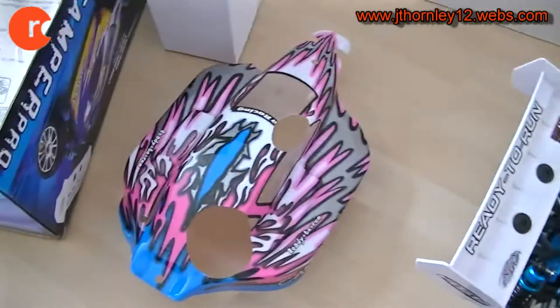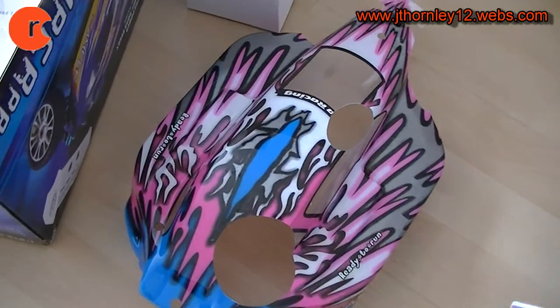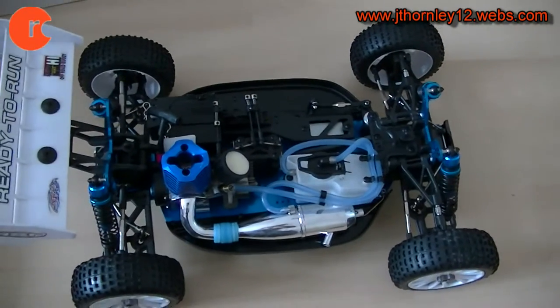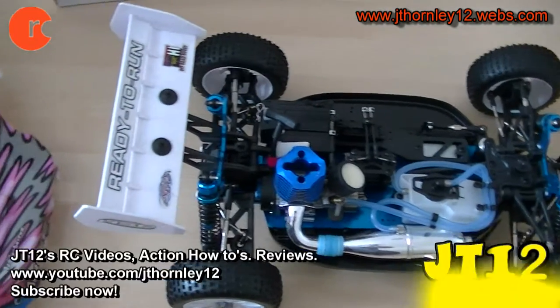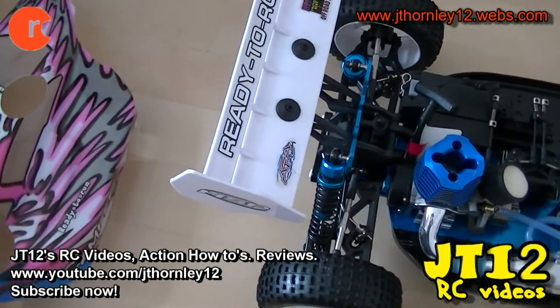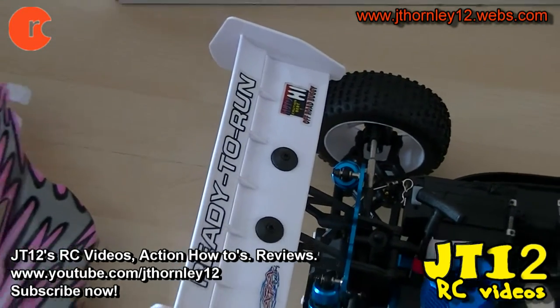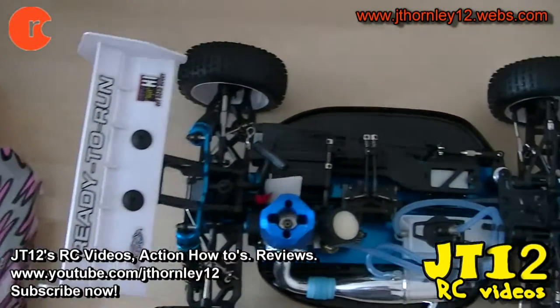The body shell is sitting there — I just removed it. Different body shell colors are available; this is the one we received today. First thing you can see is the large 1/10 scale spoiler to the rear of the vehicle, which is nice. Remember, this is a 1/10 scale nitro buggy — do not be confused.